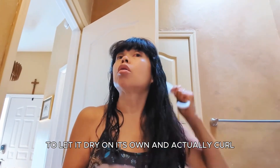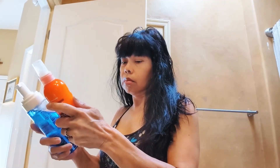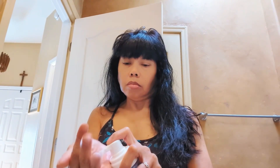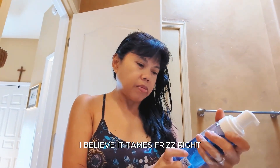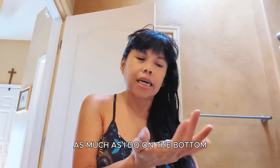I did rinse this. My cowlick's already showing, of course. I'm going to use this product — it reduces frizz and defines curls. I probably didn't need as much on the top as I do on the bottom.